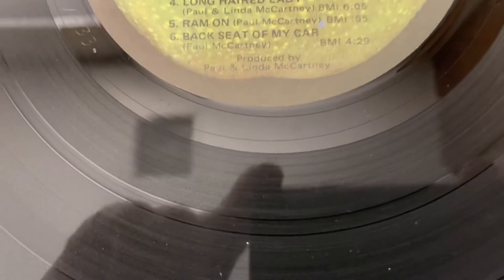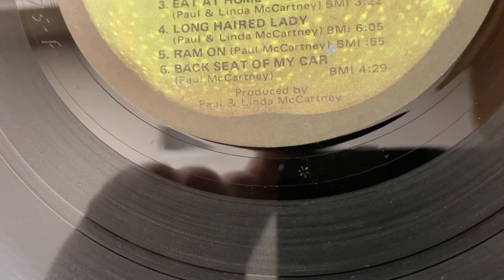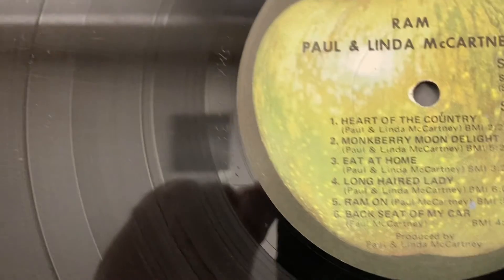Right there is the little star — LA pressing. Of course you know the album.